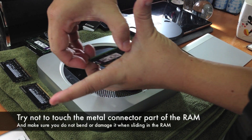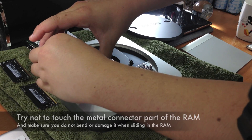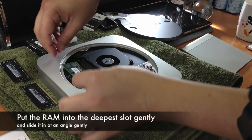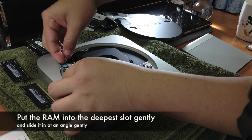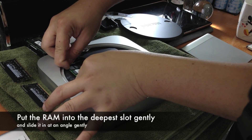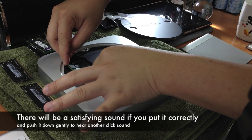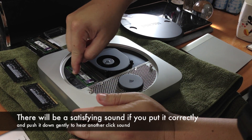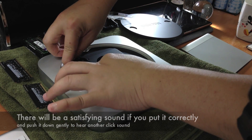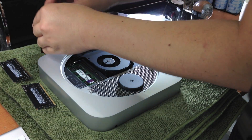The Kingston RAM is 1600 megahertz speed, exactly matching the specification on apple.com. Remember not to touch the connector area. Slot in the bottom slot first — do not push it in too hard. Put it in gently and slightly push it down. You'll hear a satisfying click sound, and when you push it fully down there's another satisfying click as well.